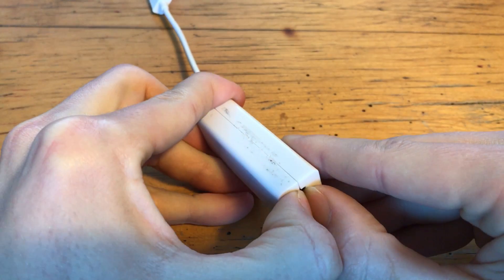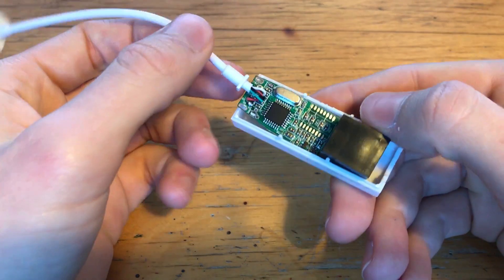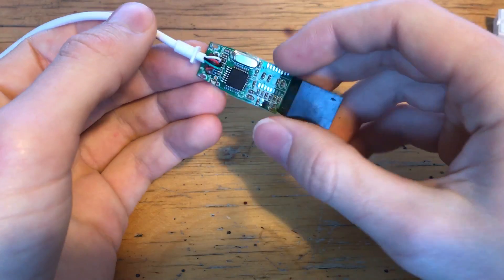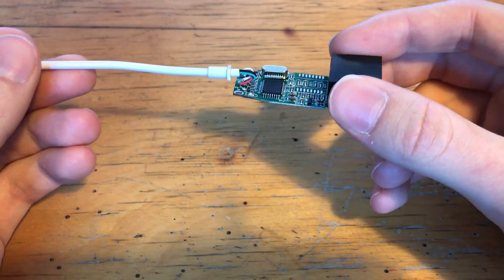If you've been watching my videos for a while, you'll know I'm not just going to stick this white box on a Pi and use adapter cables to plug it in — that would be horrific. I want to connect it to my Pi as directly as possible, so that means taking it apart and seeing how I can do that.